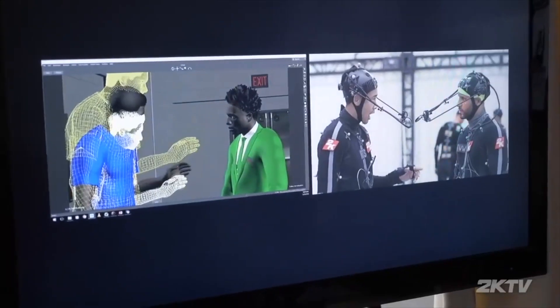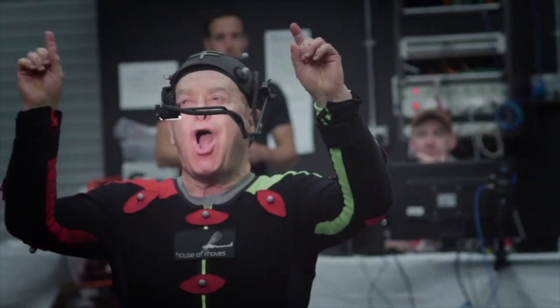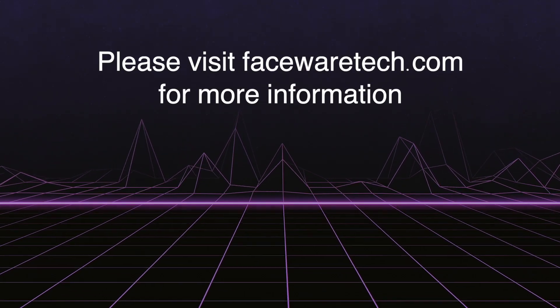While the helmets are new, this system and this pipeline have been installed in hundreds of studios across the globe. Go to facewaretech.com and get in touch.